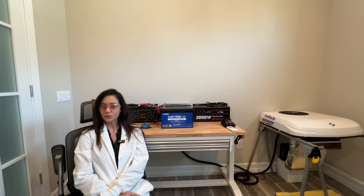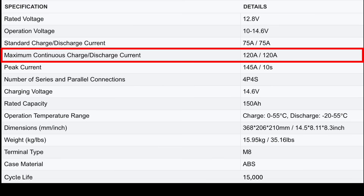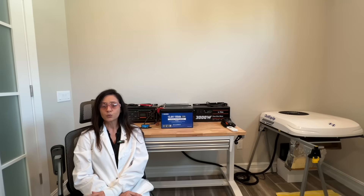When choosing a lithium battery, be sure that the maximum continuous current is adequate for your application. In this case the AC specification states a continuous current range of 21 to 58 amps, and the DC House has a maximum continuous current of 120 amps, so this battery is a great choice to run this 12 volt AC system.